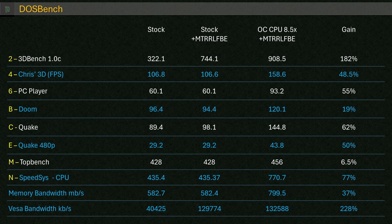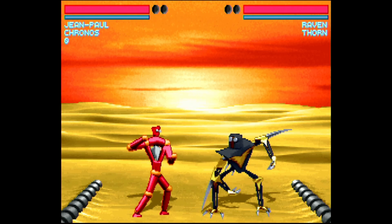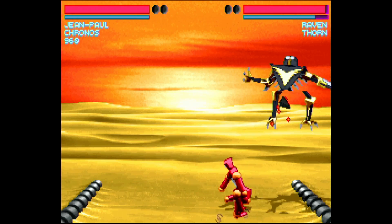One feature of this setup was DOS. Running the standard DOS benchmark suite with write combining enabled and the 8.5x multiplier, we got some really big gains. The most notable for me was the 480p Quake score — yes, it makes more sense to use GL Quake in Windows, but a 50% uplift is impressive thanks to the CPU overclock. Top Bench didn't change too much, but SpeedSys did — 77% on the CPU and 228% on the VESA memory bandwidth. These speeds give a wide range of compatibility with newer and older DOS games.